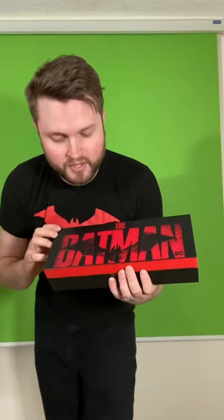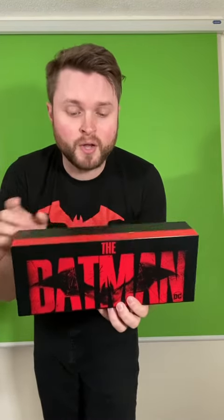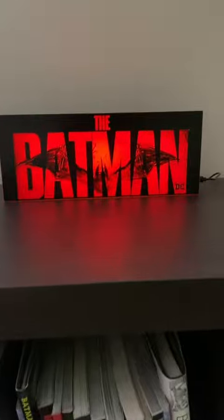My lighting's a little bit bright there, but it's pretty neat. Let's get this thing turned on. Just as an FYI, you can actually also throw AAA batteries in this if you don't want to use the USB connection. And there it is.